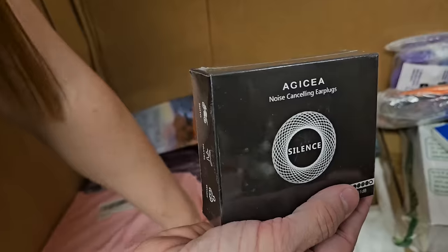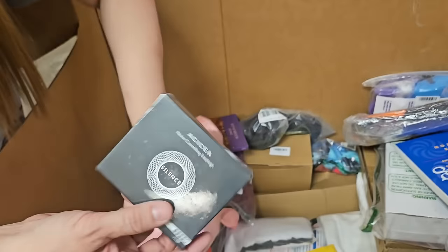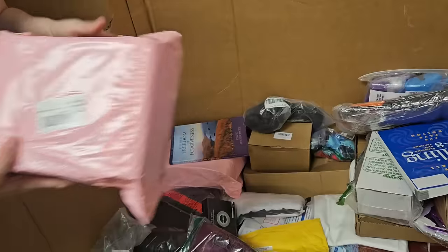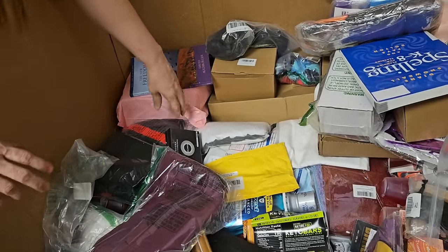Noise-canceling earplugs — that's always good. Had those on the airplane, they were helpful. This is more of the mani-pedi table cover dealies.